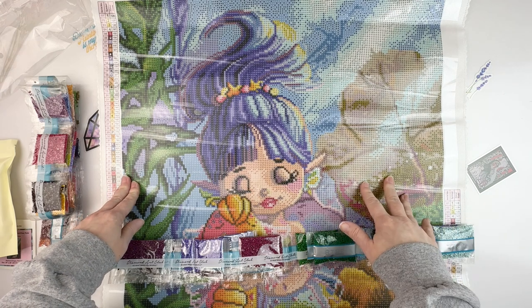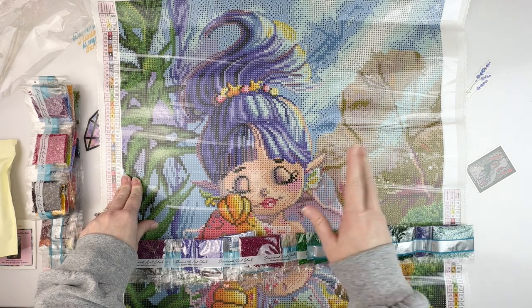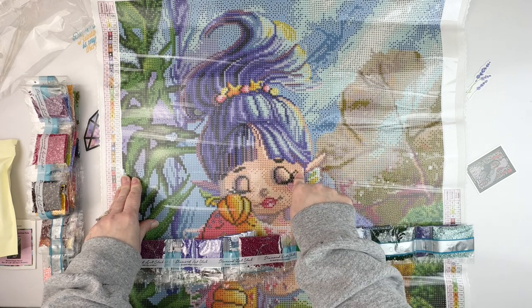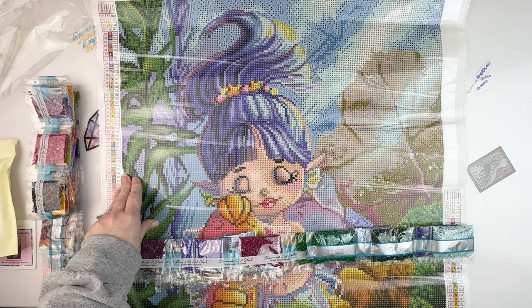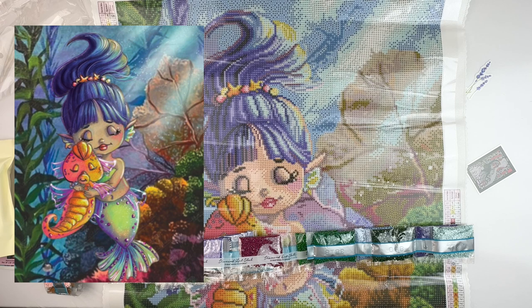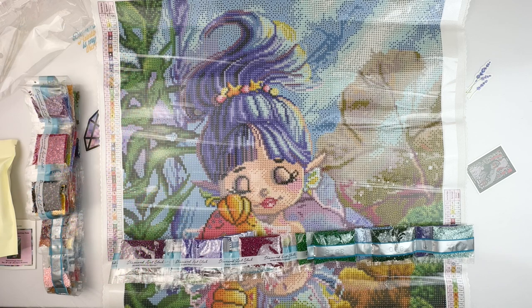A big thank you to all of you who voted. Like I said, I'm still planning on doing the Patience one, but I probably would have saved this one until later. Now that I have her open, she's so adorable — I can't wait to see what this one looks like. This will be my kit for Mermaids and Magic in March. I don't know if I'll get it done in March, but I've still got a couple of other projects to finish up.